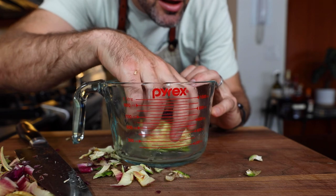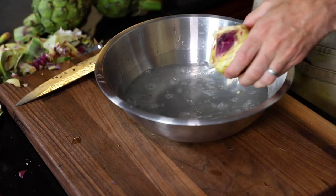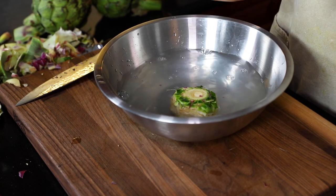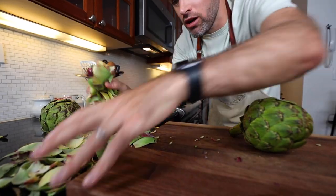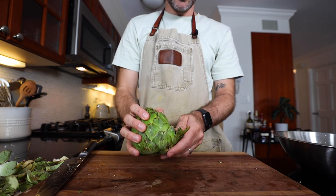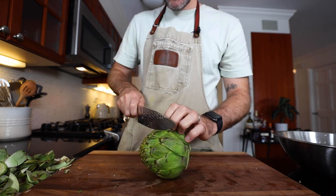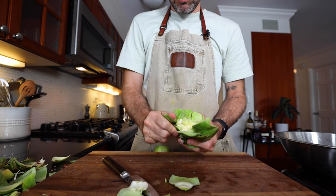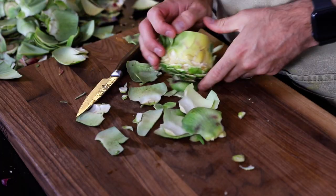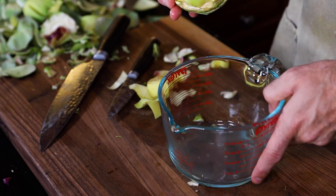Frequently rub the cut portions with lemon juice. I need about a tablespoon of lemon juice in a bowl and about 950 milliliters — one quart of water — and let it soak in there so it doesn't turn brown. Now it feels like I'm removing a lot off of this thing. It's hard to believe that you have to give up all of this stuff just to get the heart. I think I can just cut this off. Take off the obtrusive leaves first, bend them backwards and remove. I'm getting the hang of it. Let's take off the top of the cone. Third and final time. Let's do this.